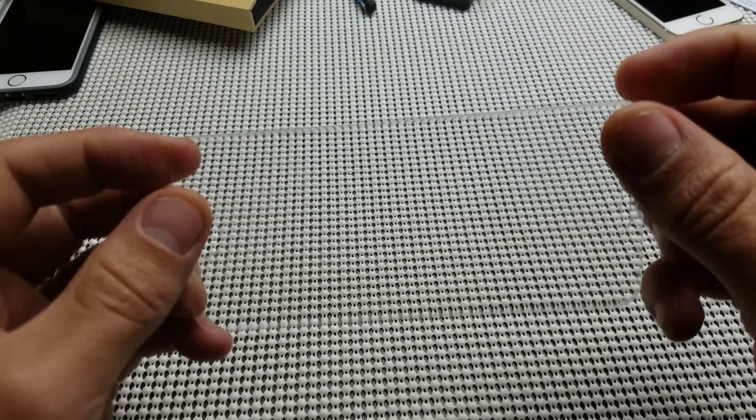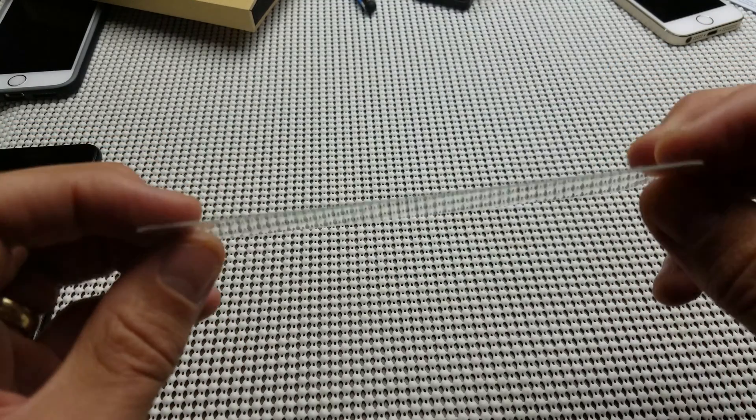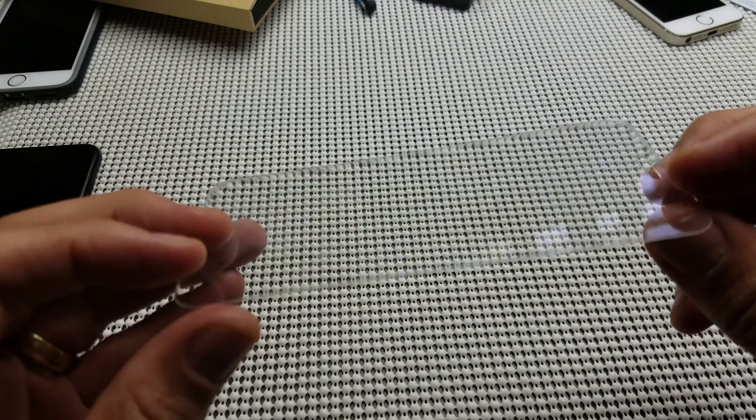And this one right here, just as an example — this here is a thickness of 0.33 millimeters, and this is 9H in hardness. So I'm going to go ahead and bend this one.